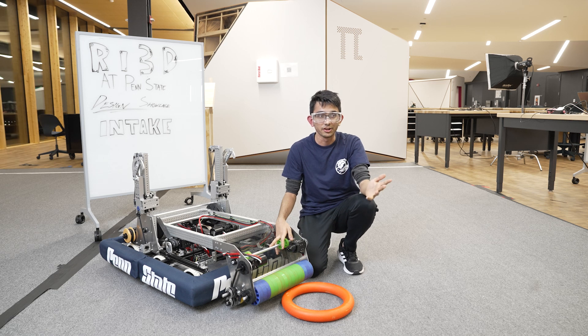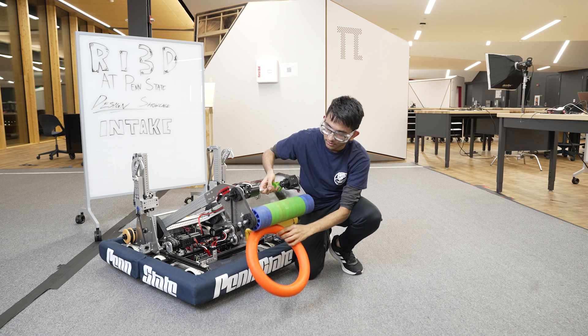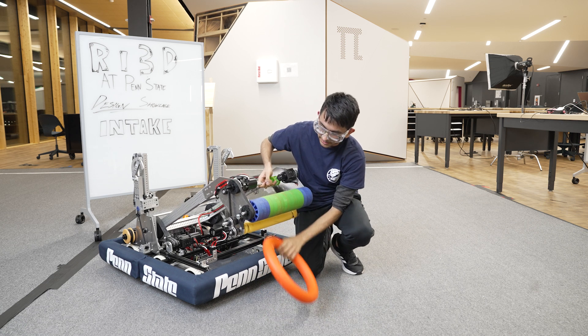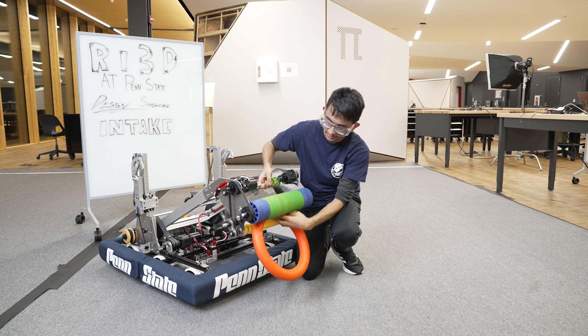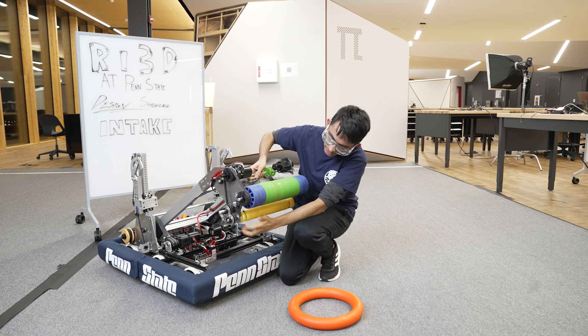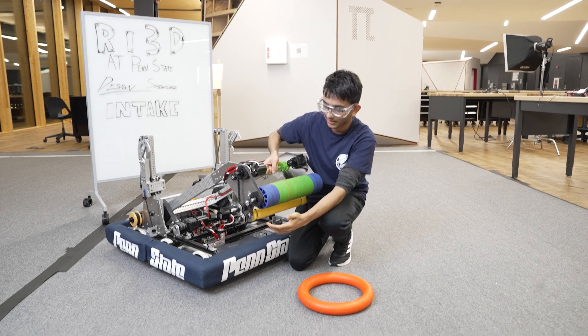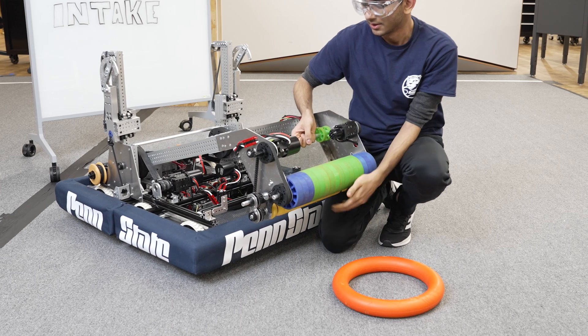Some of the challenges we had were that sometimes it would not go in through the center of the intake, so we applied tape to make it easier to intake and get less jammed. In future versions we would add two inch compliant wheels here rather than the tape, which would allow it to better guide the transition into the intake.